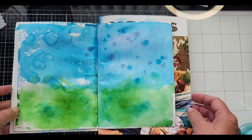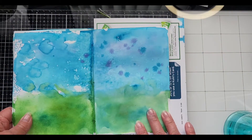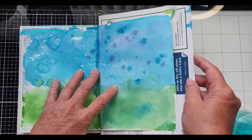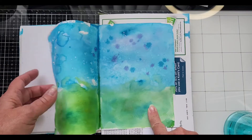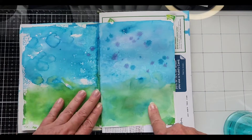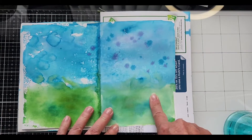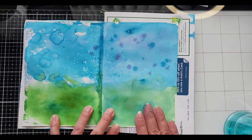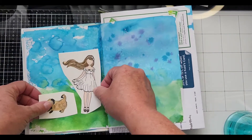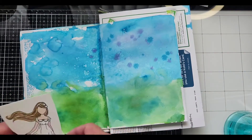Let me dry this real quick and we'll be right back. Okay, it's dry. What has me a little baffled is this is mixed media paper, so it's thicker, and I have gesso, and the colors seem quite muted. Now this is just regular sketchbook paper — no gesso — and the colors are more vibrant. So I'm wondering if I want to use this page over this page.